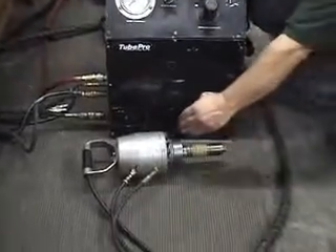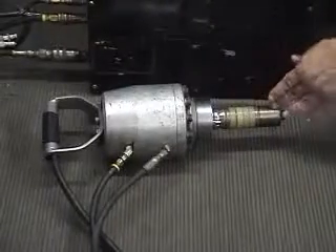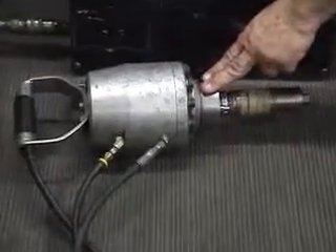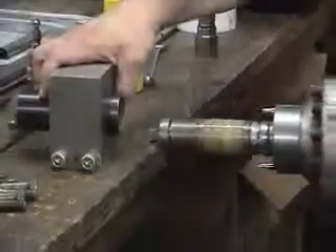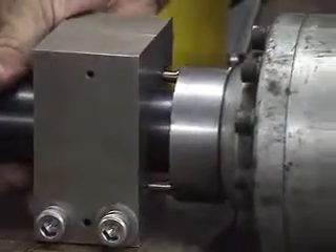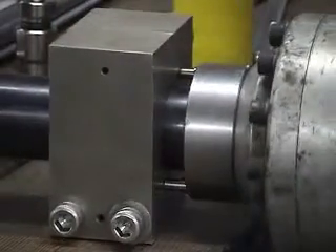It is basically a pull cylinder on a mandrel shaft, which in this case is called a drawbar, with a reactionary anvil and wear ring. You insert the Boiler Pro and engage the pins all the way to the tube sheet.